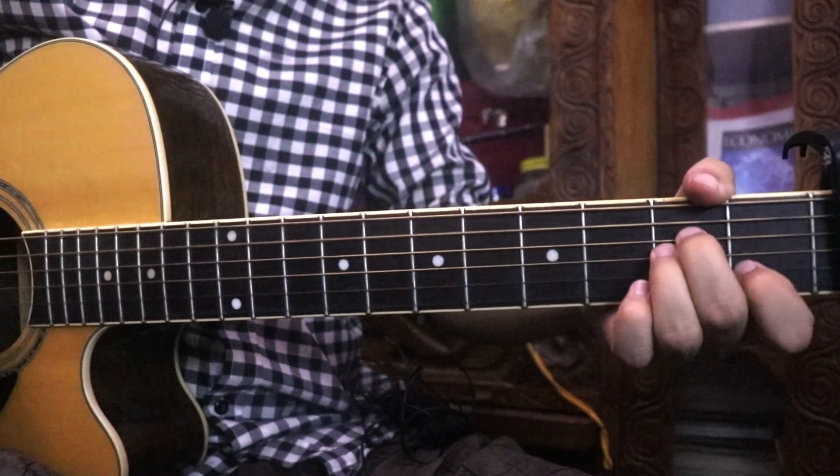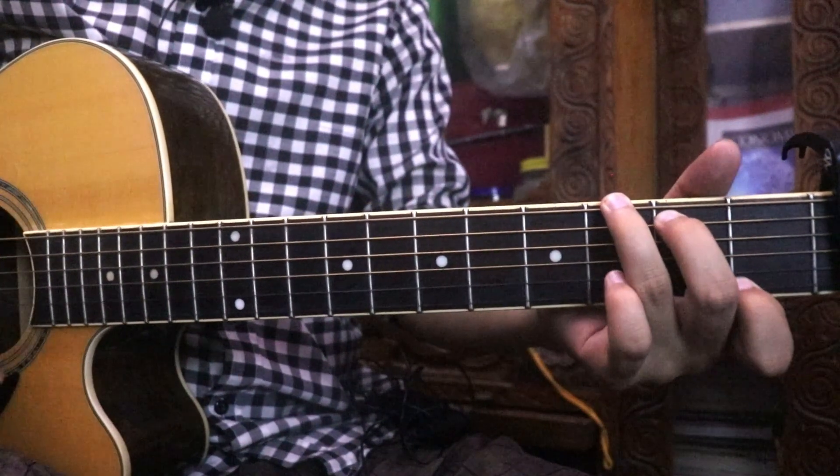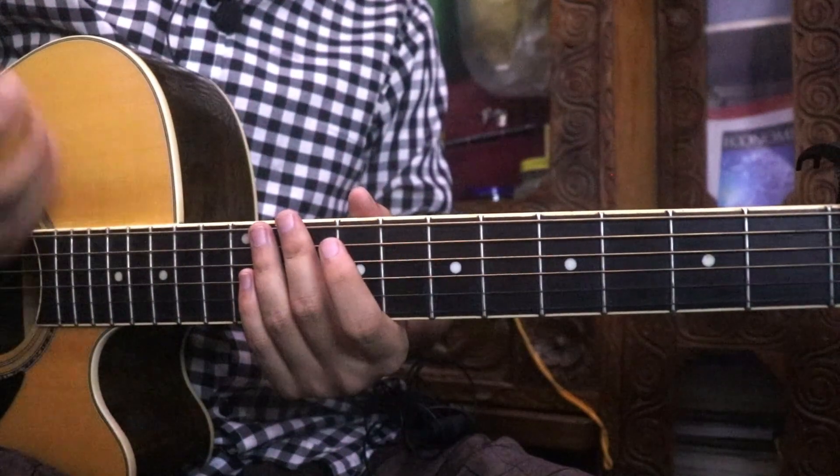Em, Am, D-Major, F-G and G-7. Then the G strumming pattern.